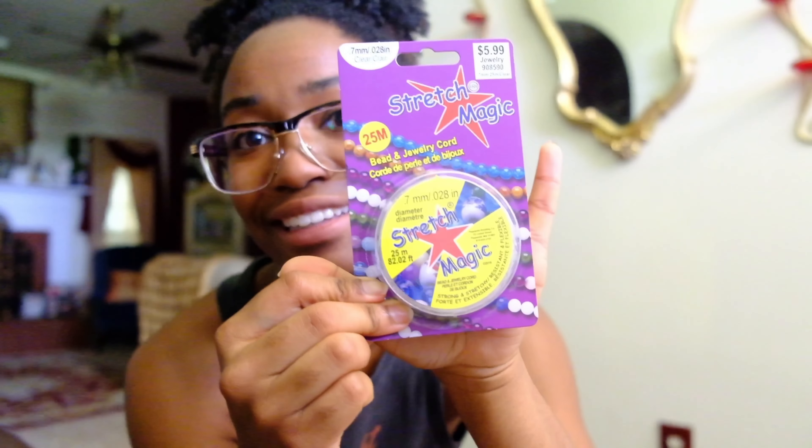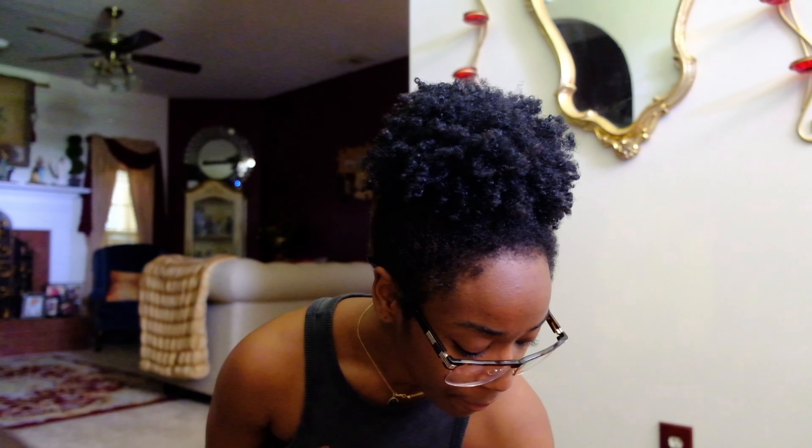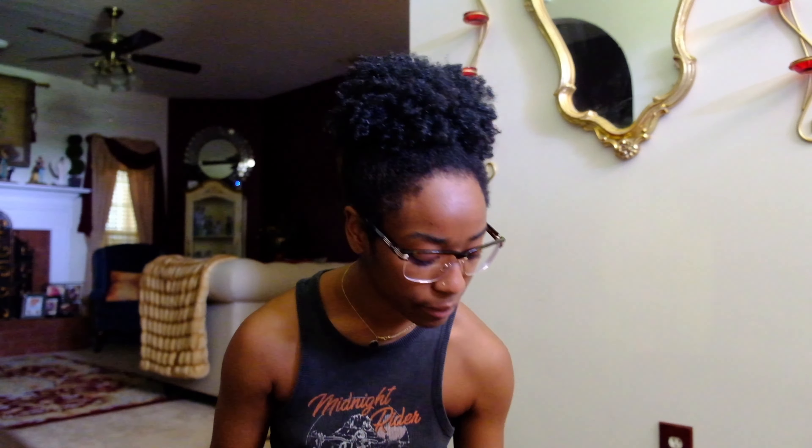I also got stretchy beading string and had to buy pliers just in case I use the jewelry hardware. I have thread for sewing the fabric and a little sewing kit. And lastly I got these beads, plus some shells from the beauty supply store — they sell shells for your hair, and they're like $1.99. That is everything I'm working with, so let's start trying to design what we're gonna do.